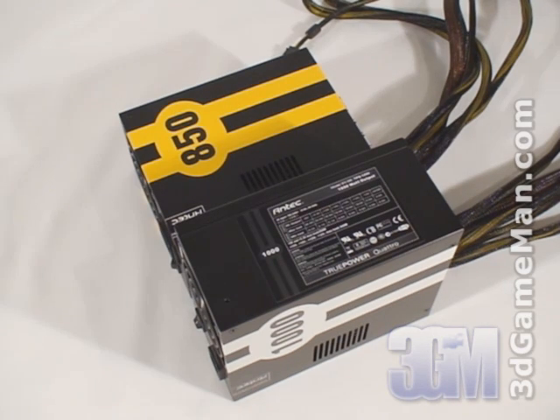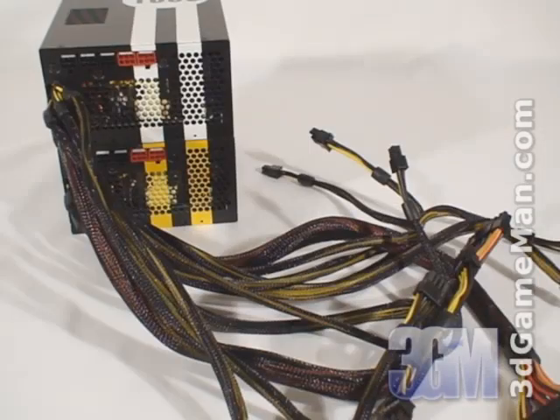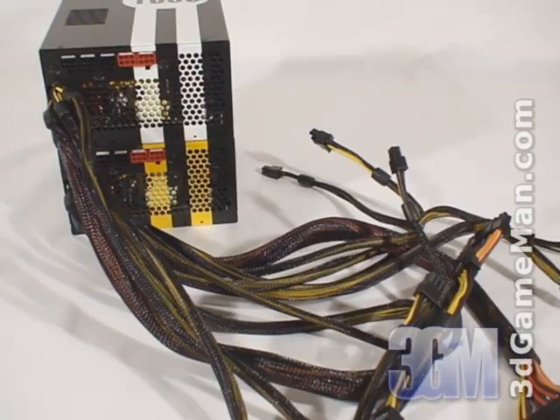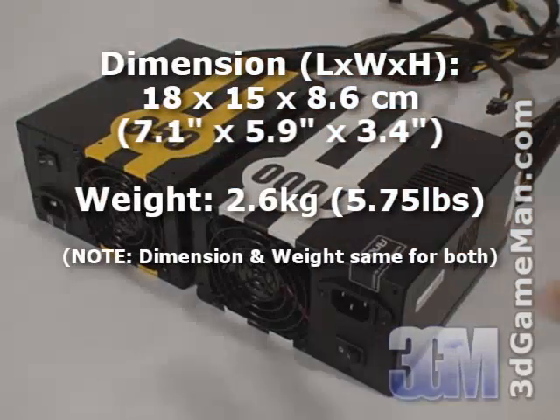Fourth, I'd recommend getting a power supply that has APFC. Active Power Factor Correction assists the power supply in being more efficient and therefore stable under load. APFC basically reduces total harmonics, corrects input voltage, and allows for full input voltage range. Thankfully, these power supplies have APFC. Finally, get a power supply that has enough leads for your setup.